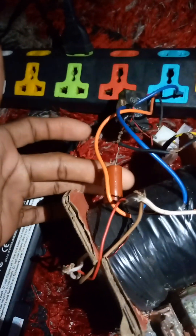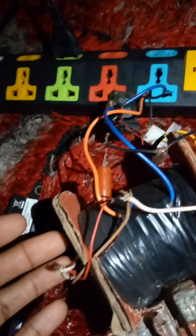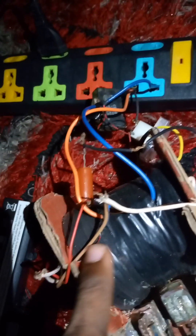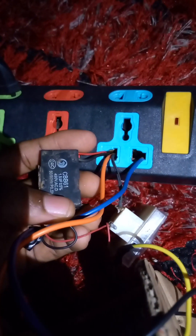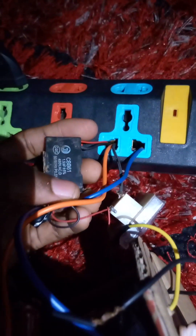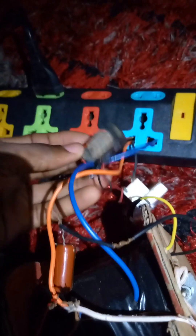You can see the neodymium magnets, the current booster at the primary coil, and this is the secondary coil. You can see a capacitor here — 1.5 µF, 450 volts, backed up with a 400 volt system.